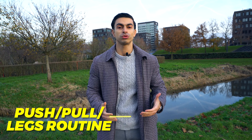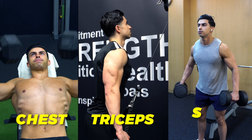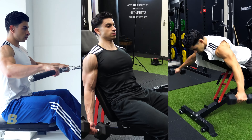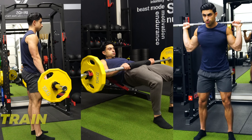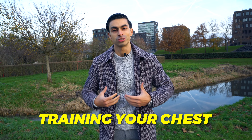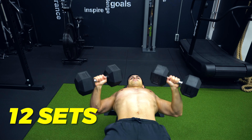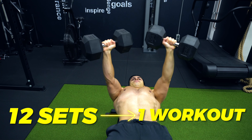With a push-pull legs routine, your workouts are more concentrated. The push day is essentially a chest and triceps with side delts workout. The pull day is a back, biceps, and rear delt workout, and the leg day will of course train your legs as a whole. An example of training your chest with 12 sets per week: with a push-pull leg split you would do all 12 chest sets in one workout on the push day.